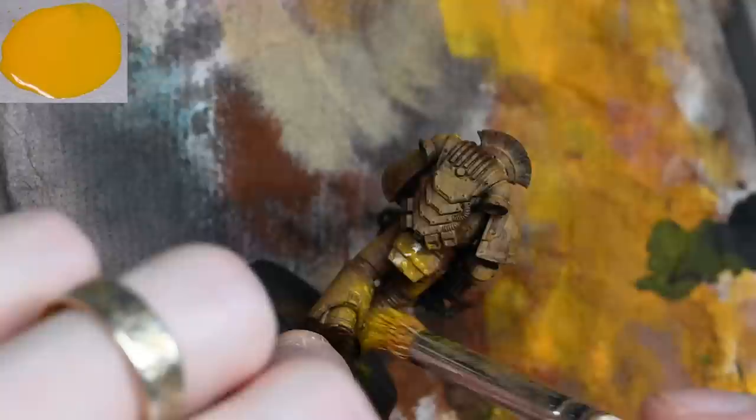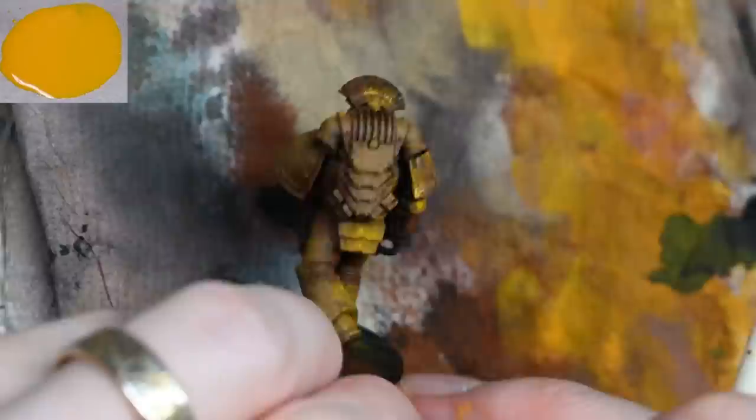At this stage it looks horrible, but by the time you've glazed over it at the end and put some varnish on, it really does look just a little bit more interesting — it's just a bit more time-consuming.